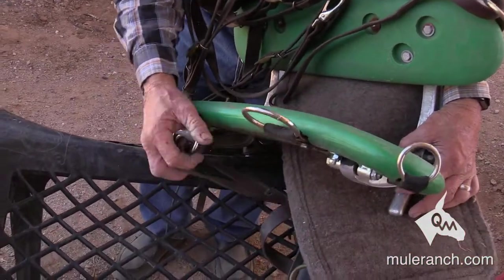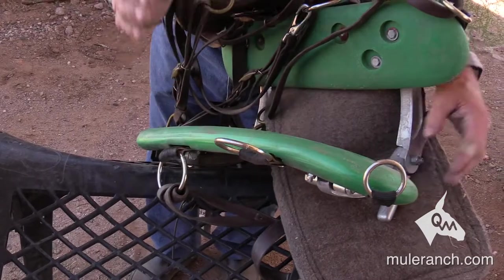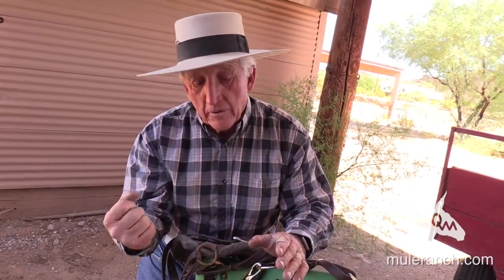D-rings are very important. On a mule especially, you want to have them closer together. If wider apart, especially the back cinch — which has to be the tightest — it's going to create a lot of discomfort for the animal. And when you only tighten the front cinch, that then creates problems on the scapula.